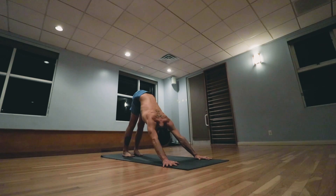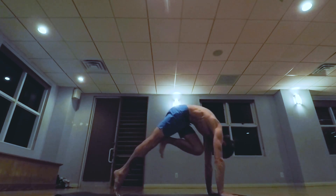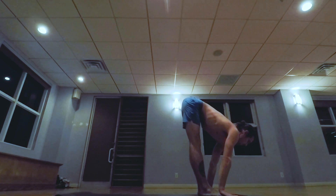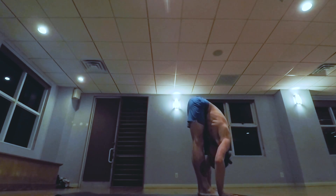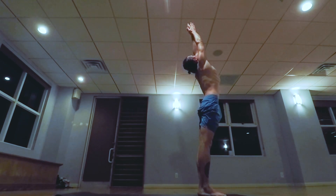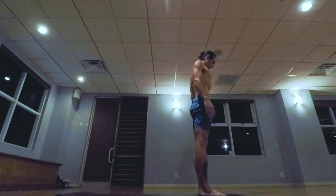One, two, three, four, five. Exhale the breath completely, walk, step or jump the feet forward. Inhale lifting the head up, exhale lowering down. Inhale taking the arms up, palms touch above the head, exhale release the hands to the side.